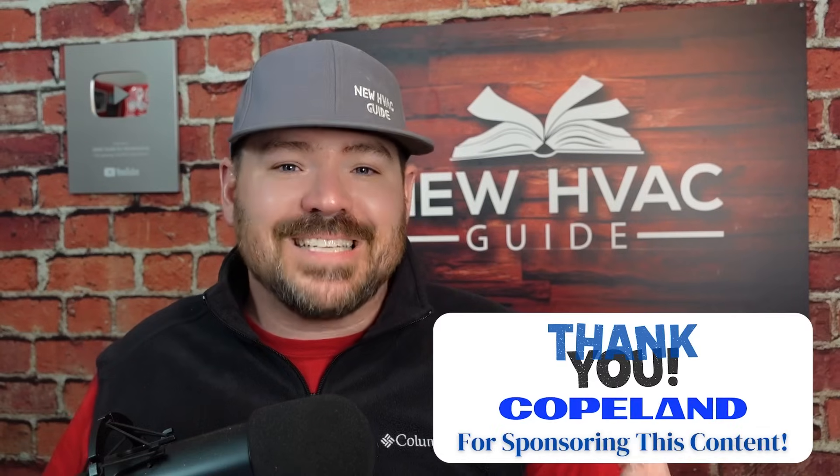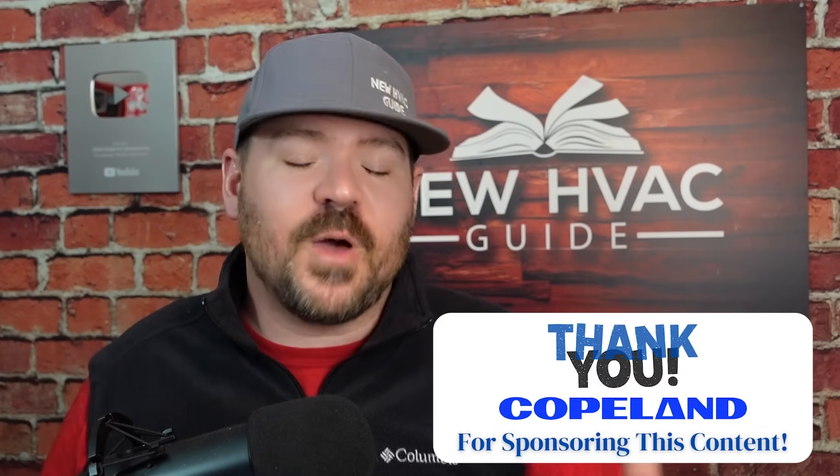We're going to be showing you that on the Sensi Touch 2 thermostat and the Sensi Lite — they're my new favorite thermostats. Thank you to Copeland for sponsoring this video; they sent me the Sensi Touch 2 and the Sensi Lite. We installed them, and I'm going to show you just how easy it is to switch from O to B or B to O depending on what brand of heating and air equipment you have.